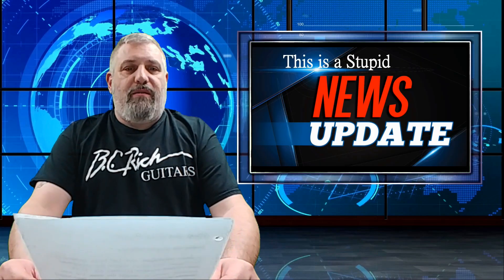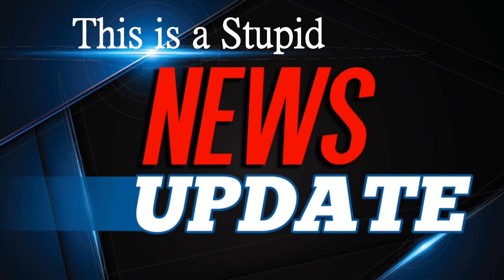Gibson might be changing their uniforms in the future to a shirt that looks like this. That was today's Stupid News. Be looking for Stupid News on later dates. And remember: if it's not broken, don't GG&G it. That was your Stupid News update.